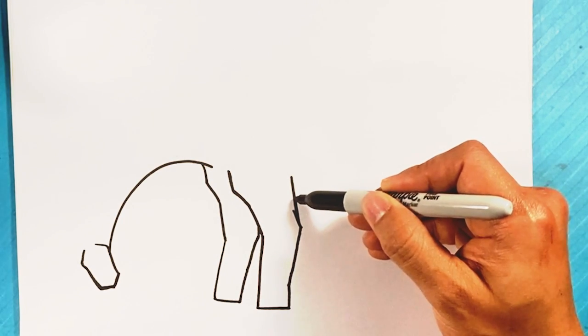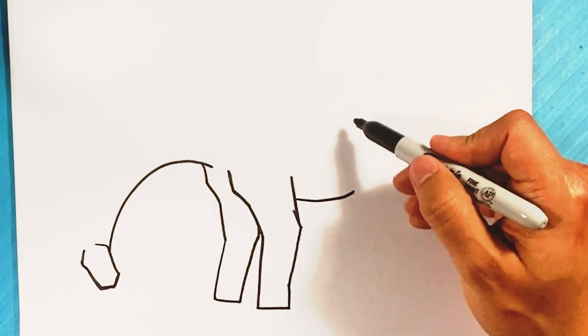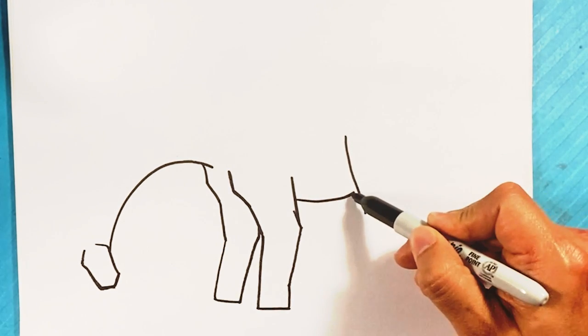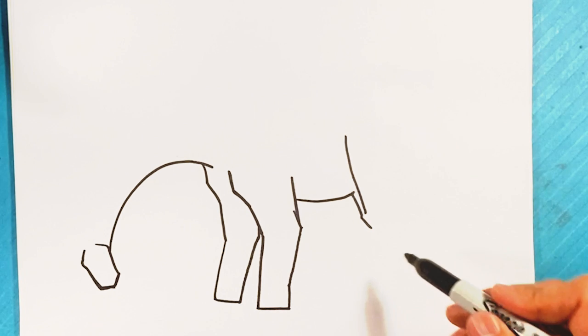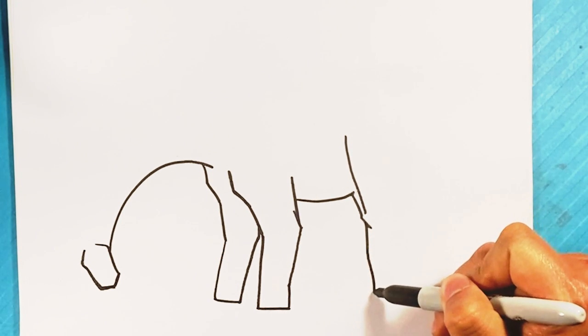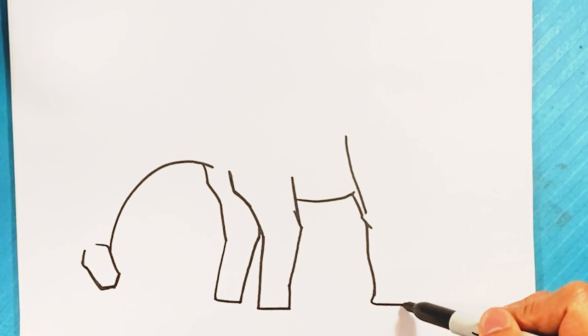Underbelly — curve right here for the underbelly. Down, down over here. Knee — and here, this is the top of the leg. Down, and then we have this other tree trunk of a leg right there.